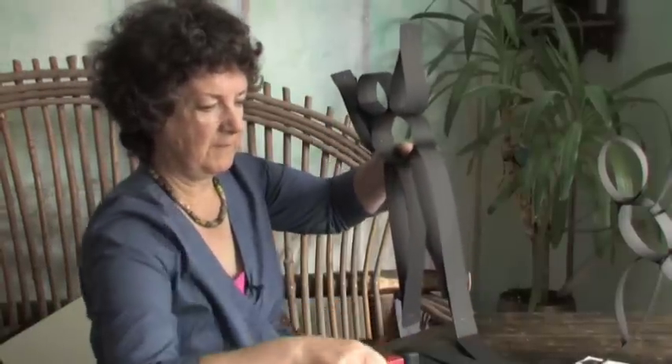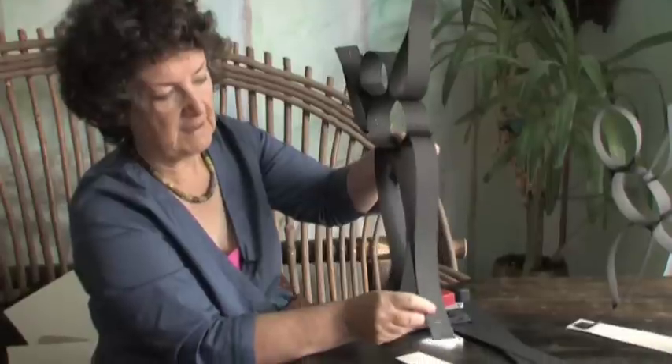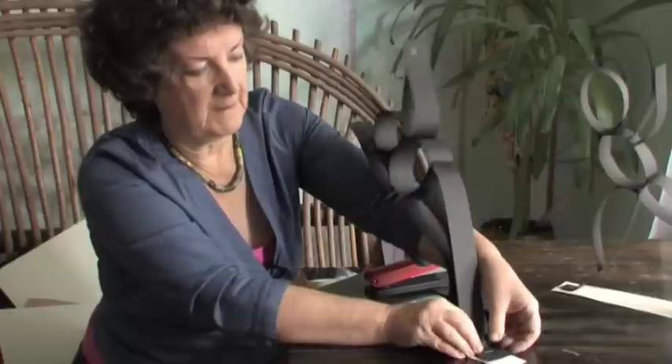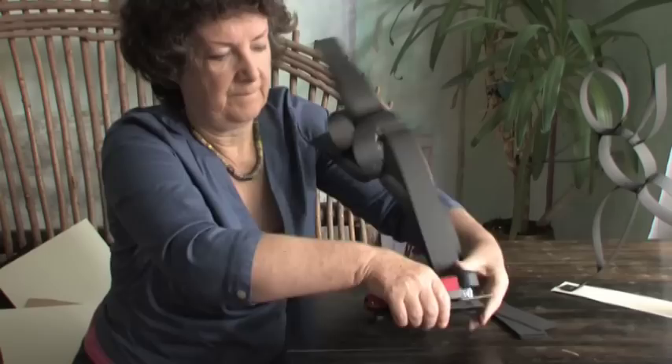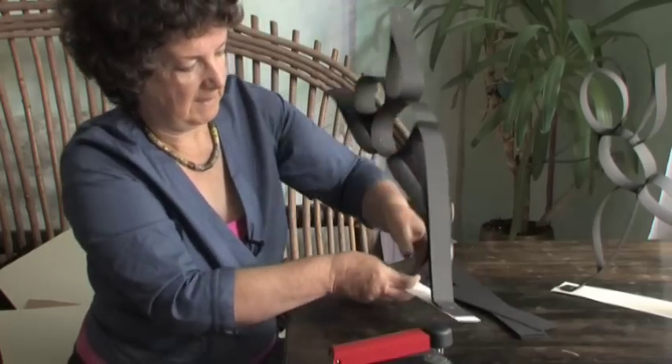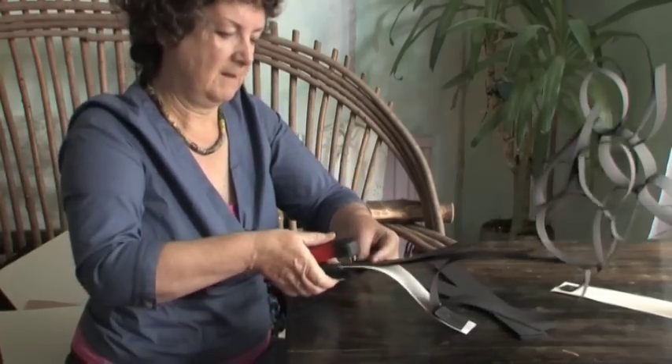Now we need a different piece of card — this is going to be the mount. At the end of the leg is the foot, so bend it and staple it onto the mount at one end, and again at the other end. Oh! It's falling right over — just a moment, hold on tight.